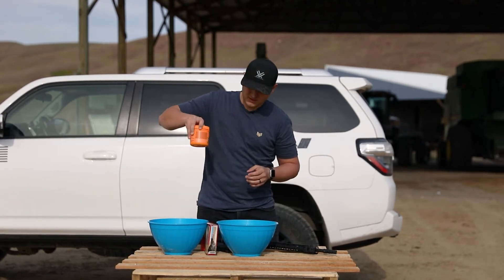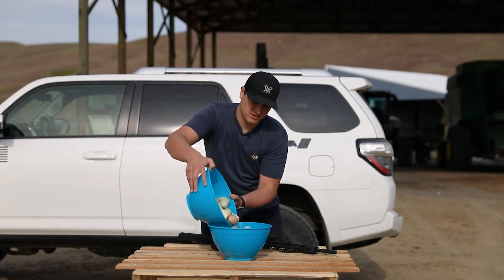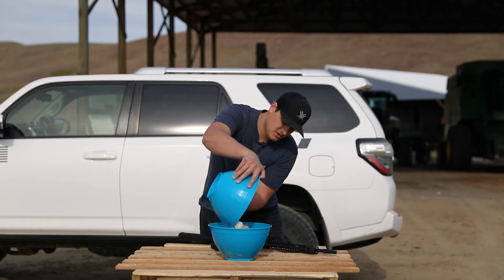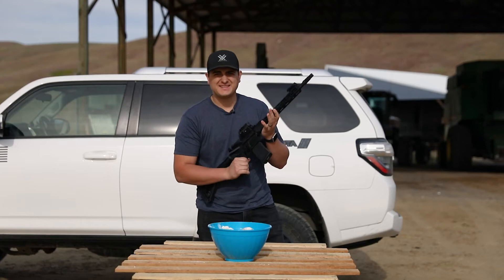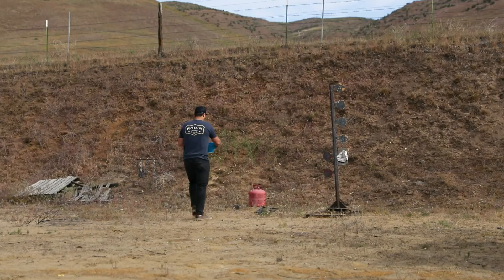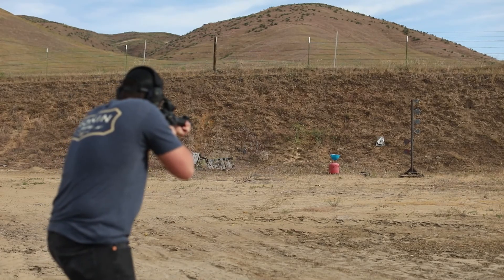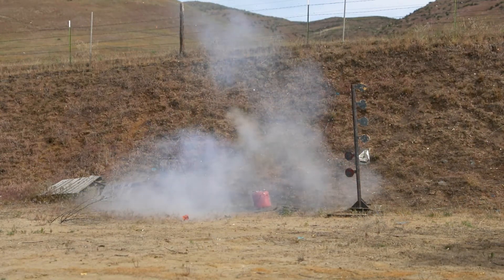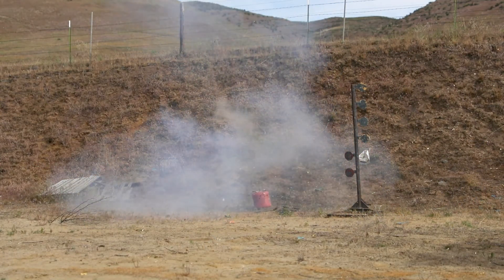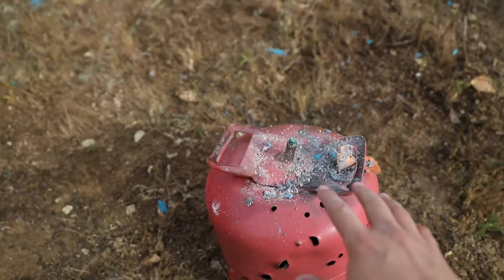Gotta mix up the explosive here, gotta transfer our mixture. There we go. All right, let's get this in the oven. All right guys, let's do it.